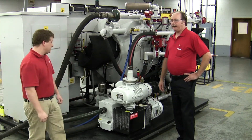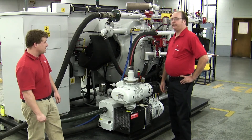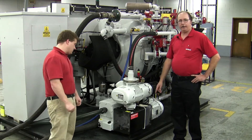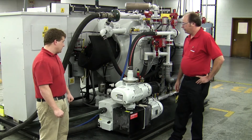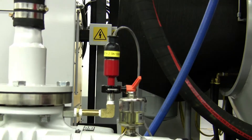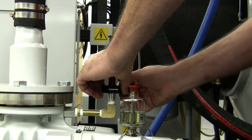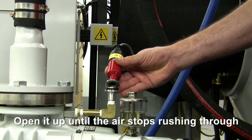Prior to doing any maintenance work on the pumping package, please remember to follow your company's lockout tagout procedure. What we have here is an SV200 backing and WAU501 roots blower. Prior to doing any maintenance work on the roots blower, we want to vent it, and that can be easily accomplished by removing the clamp and the pressure sensor at the inlet of the pump. Simply just open it up until you stop hearing the air rushing through.